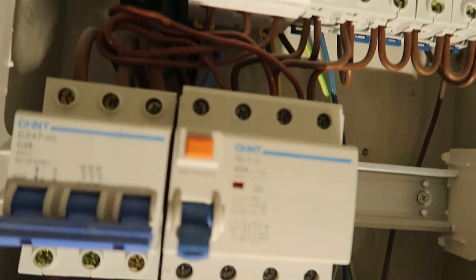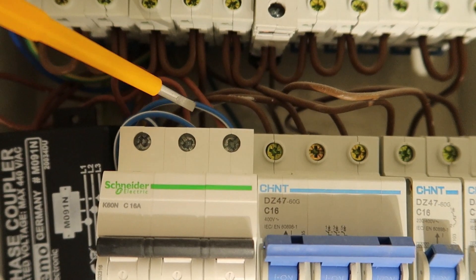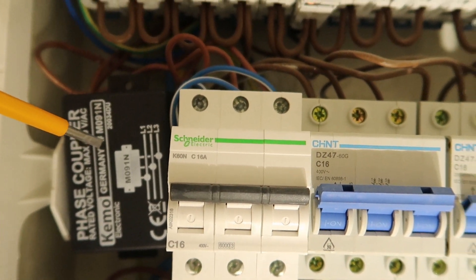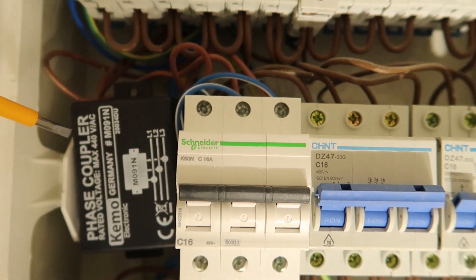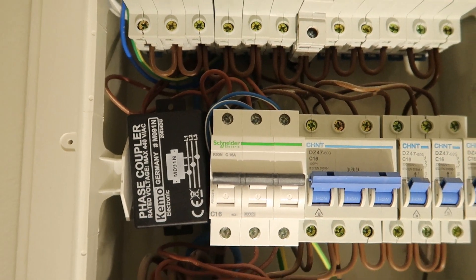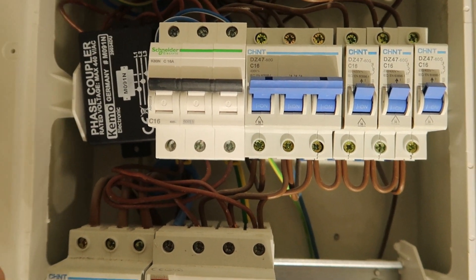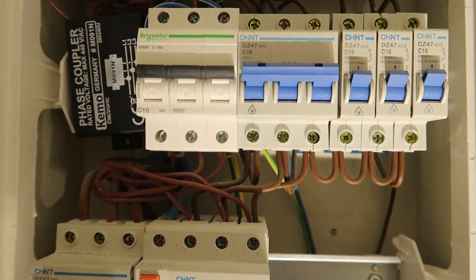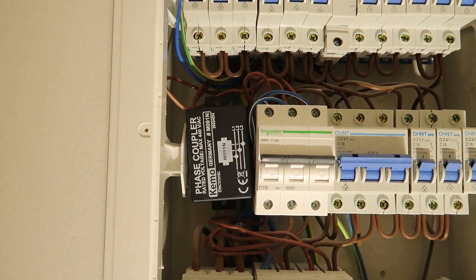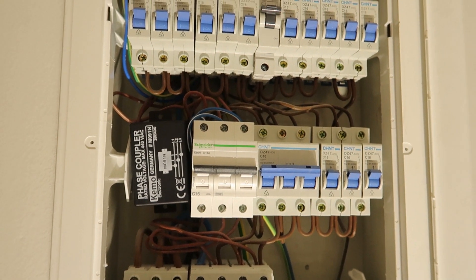So now I have installed it. In a moment you can see the three phases — it doesn't really matter which is which because it's just doing capacitive coupling between all the phases. Let's power everything up and see if nothing explodes. The power is okay — now I'm going to test it.